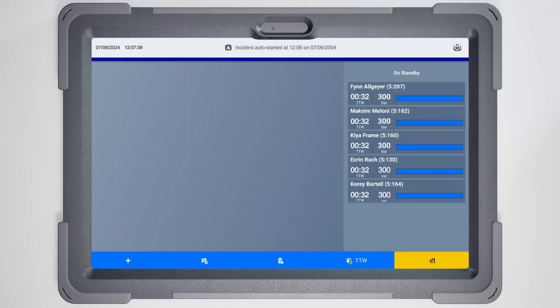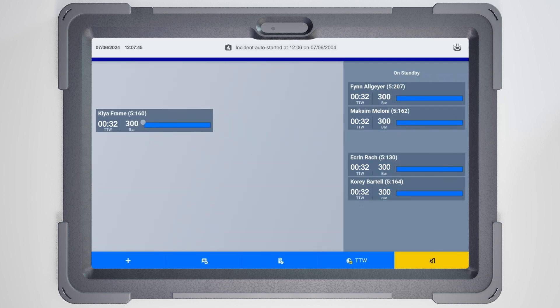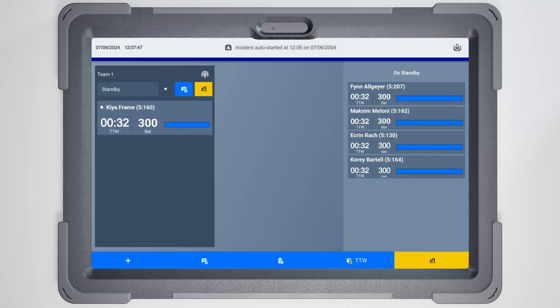Once your SCBA wearers appear in the Standby panel, create a team by dragging and dropping firefighters into the control area on the left as you deploy them to the incident. As soon as you have assigned the BA wearers in your area to teams on your tablet, they will disappear from the Global Standby list of all other tablets in use at this incident. Only one app user can take responsibility for one BA wearer at a time.